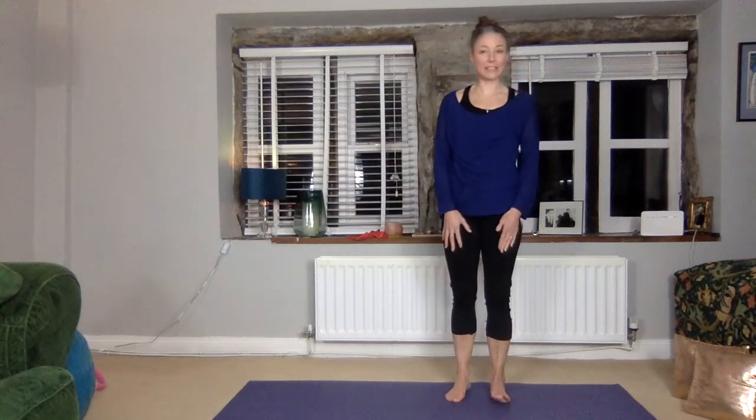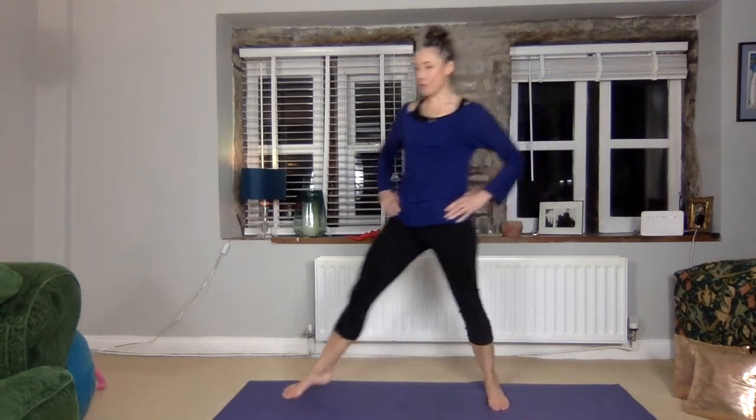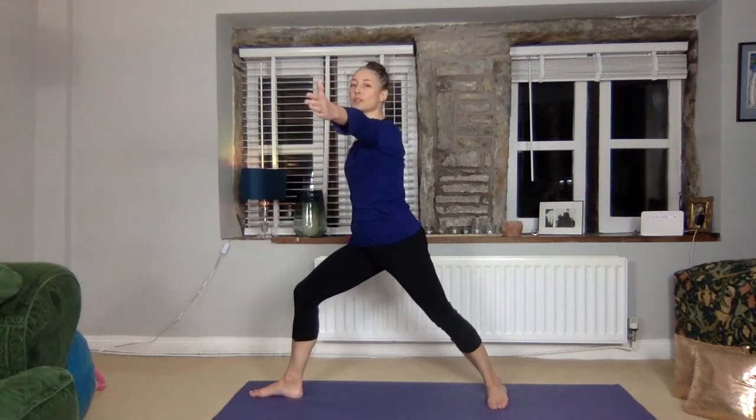Okay everybody, welcome to the 20 Mini Mixed version of this week's programme. We're going to start off straight away with Warrior. You're going to have your left foot turned to the front and then turn your right foot towards your right side. Wiggle that toe away from your body, bend that knee. You mustn't come over that front heel and we're turning the hips towards the front of the room, facing that front foot that's forward facing.